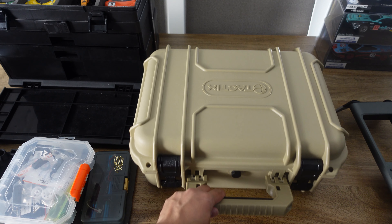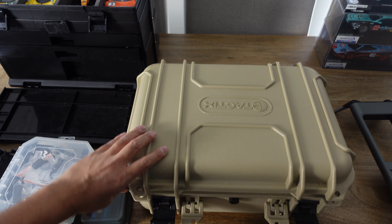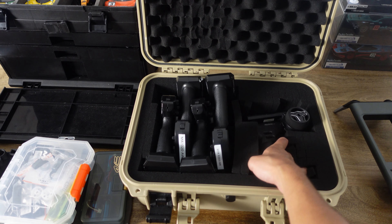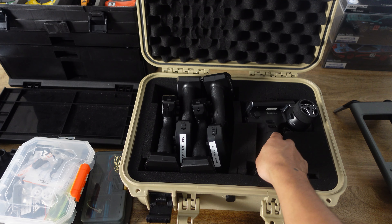My last storage case is a Tactics heavy duty hard case holding my transmitters. I have four stock transmitters — I only need one for box stock class and I carry the other three as spares. And here I have my Flysky Noble NB4 held nice and secure in this case.